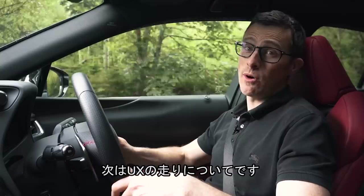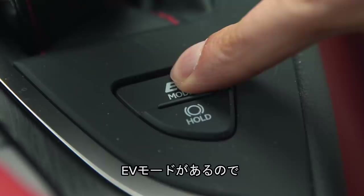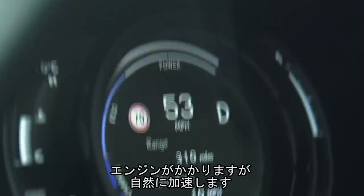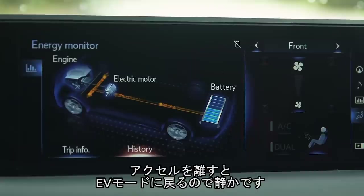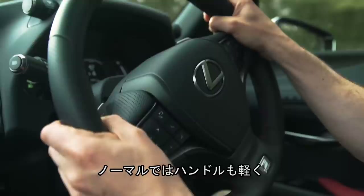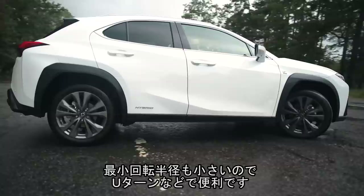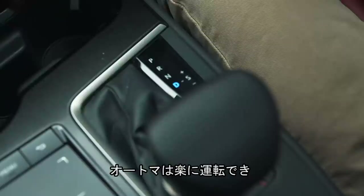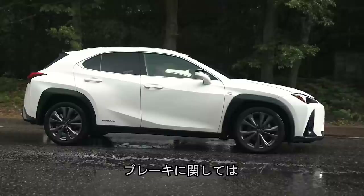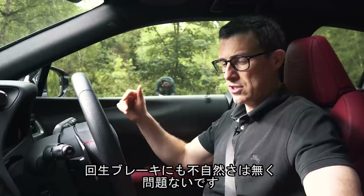Now let's see what this Lexus UX is like to drive. In town I've got the car in EV mode — as long as the battery has enough charge, you can coast along at lower speeds on electric power alone, as long as you don't press the throttle too hard. If you do, the engine kicks in fairly seamlessly, then backs off into electric-only mode again, making it really quiet. The suspension is nice and smooth, the steering in normal mode is super light, and it has a very good tight turning circle — great for U-turns around mini roundabouts.